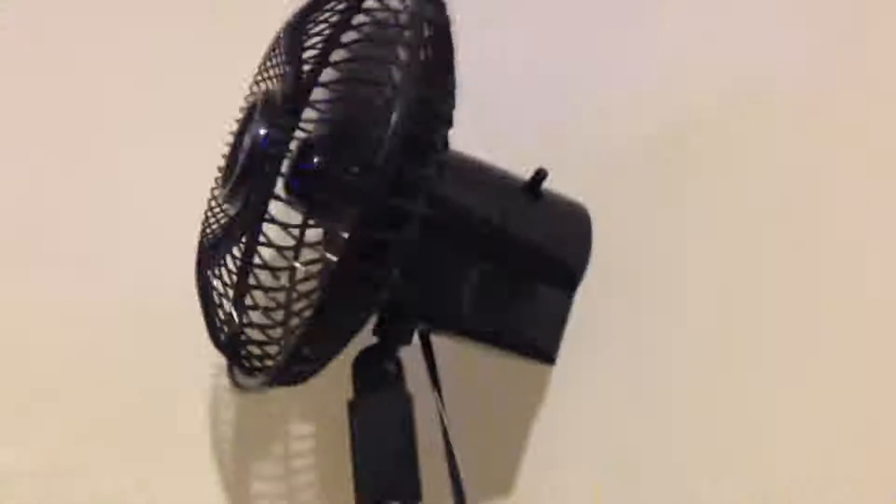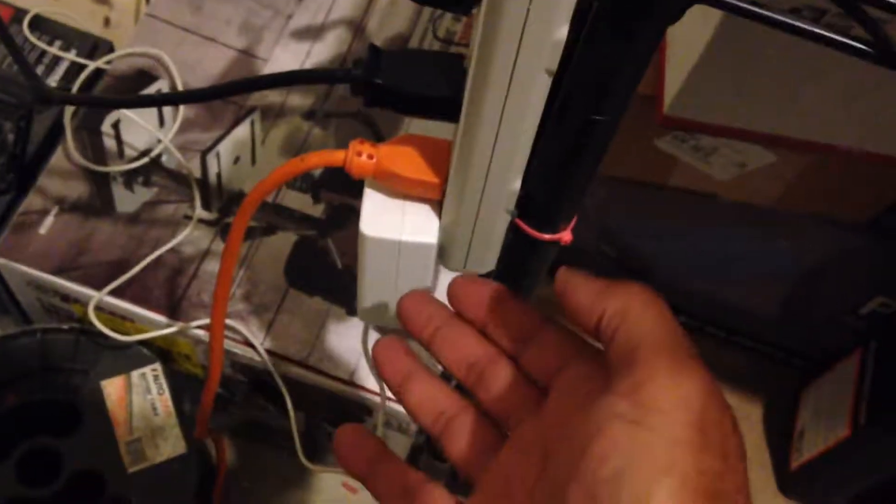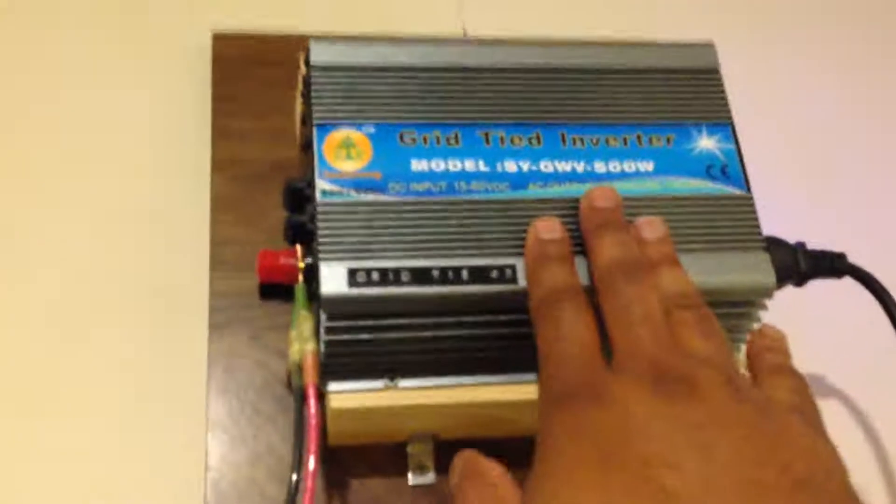This particular grid tie inverter has a fan on the back to keep it cool, and I have an RV fan that I modified to keep this one cool as well. The RV fan is supplied power through a DC adapter — I cut the end off instead of using a 12-volt cigarette lighter plug-in and just put the DC adapter on there. That fan draws about 10 watts, so the grid tie inverter essentially supplies power to its own cooling fan.